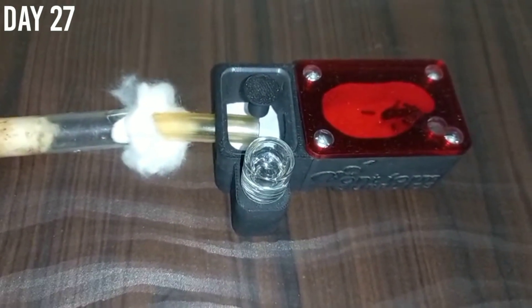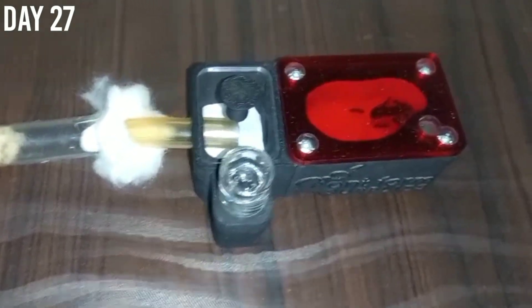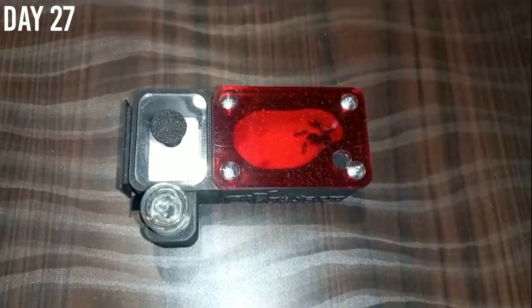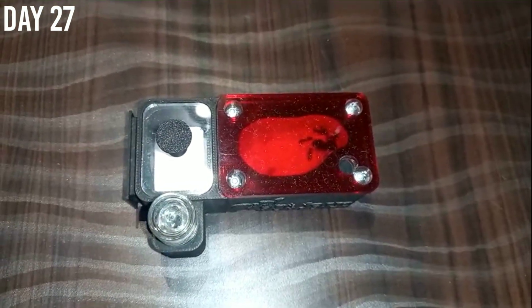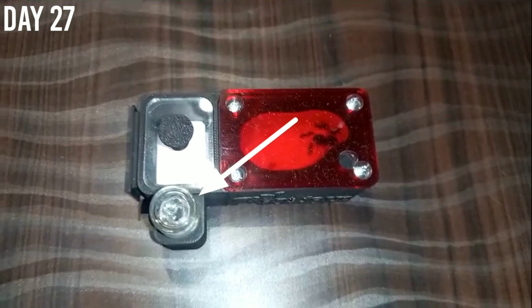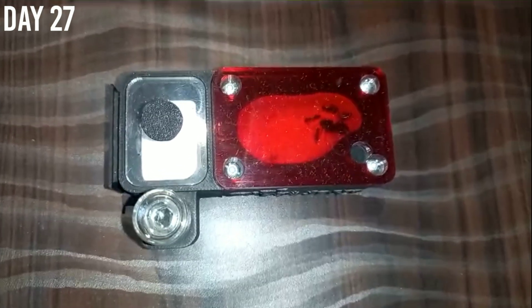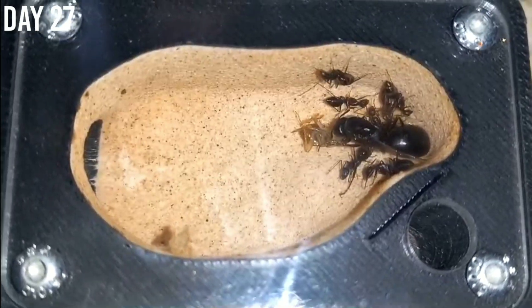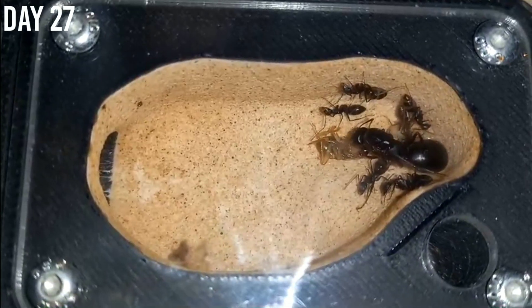So I moved them into this founding formicarium with the help of a tube. As soon as they moved in I removed the tube and sealed the setup. There is also a water tower in the setup so they don't die of thirst.